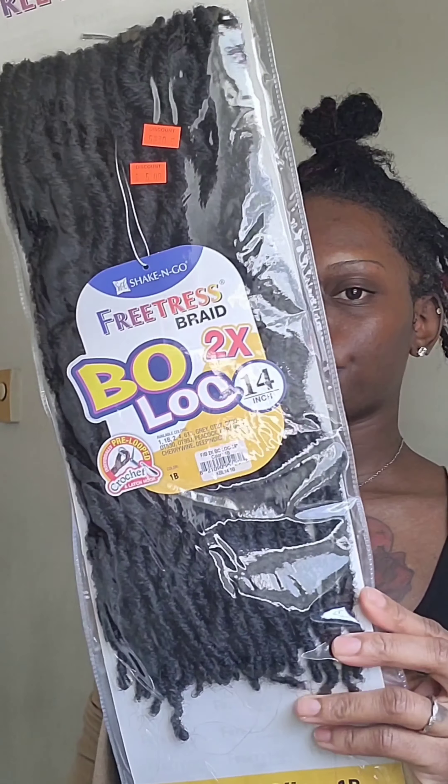Sorry y'all, this video was meant to be a short but it's running a little bit longer. I'm gonna crochet these locks onto this ponytail holder and I'm gonna make a faux ponytail and make it into like a faux bun.